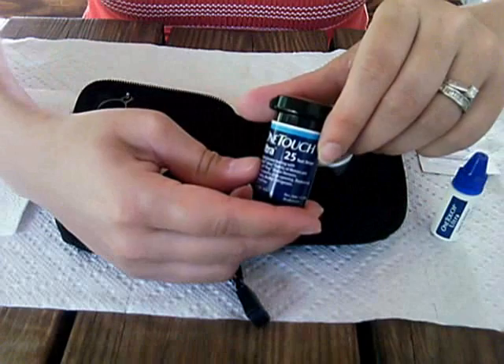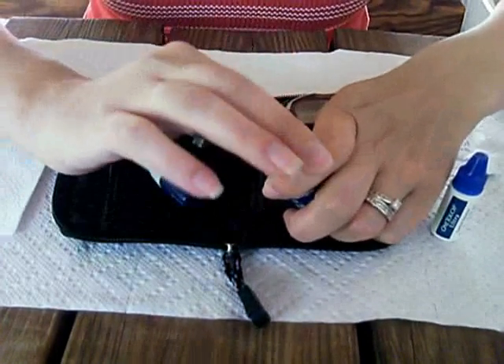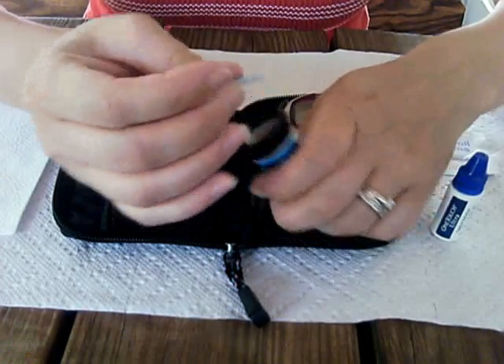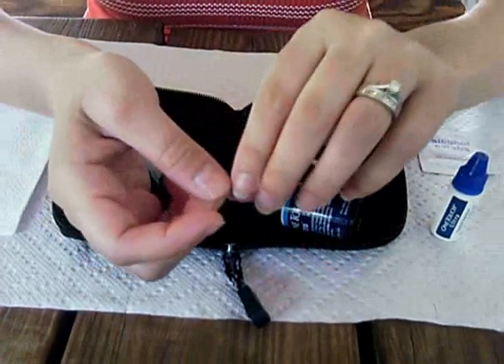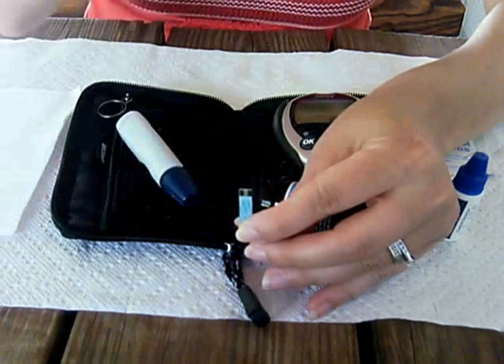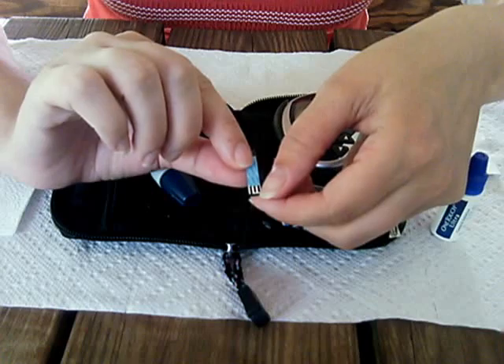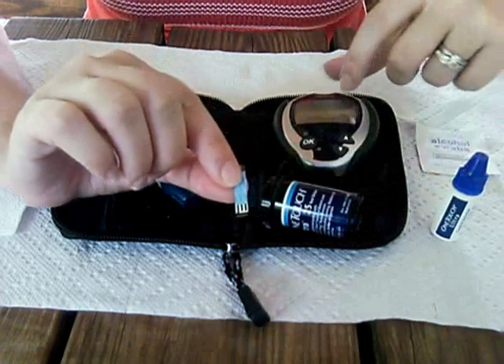This is the test strips. The blood goes in the golden strip at the top, and the black and white end goes inside the meter.